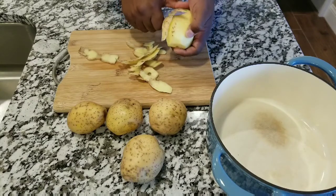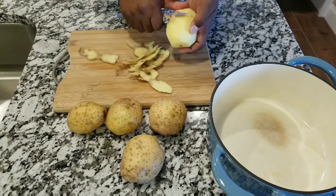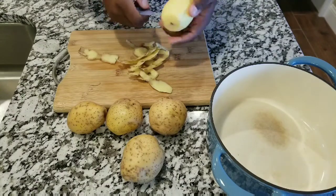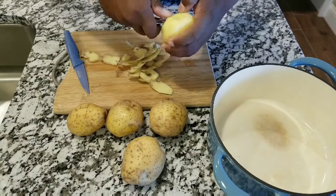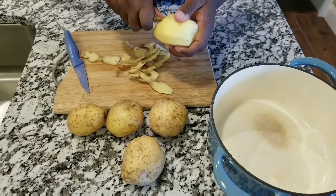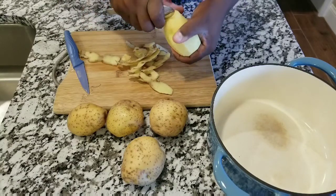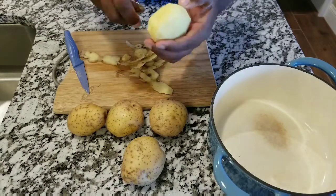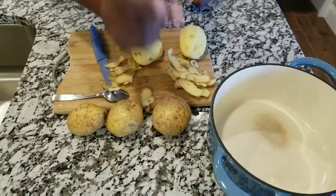The first thing you want to do is take four to five potatoes, depending on how many servings you have. You're going to peel these potatoes and put them in a bowl, then boil them for 20 to 25 minutes. Make sure you skim off the little things that potatoes usually release, so they can be as soft and creamy as possible.